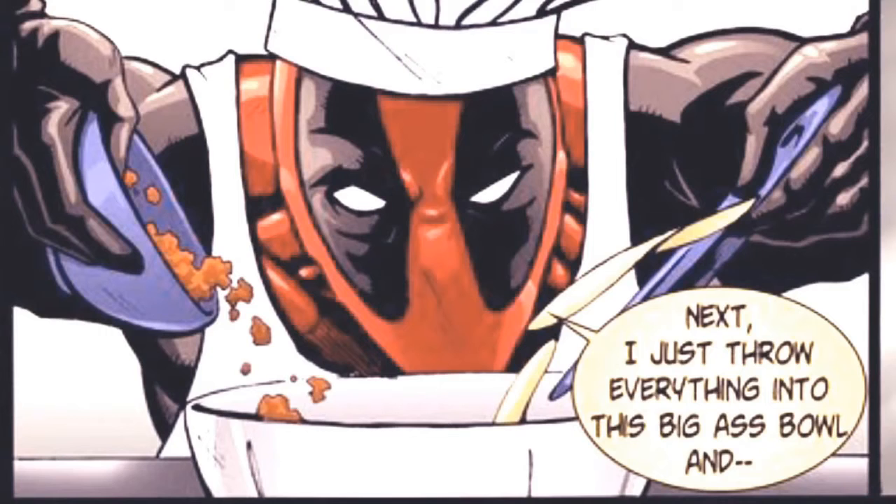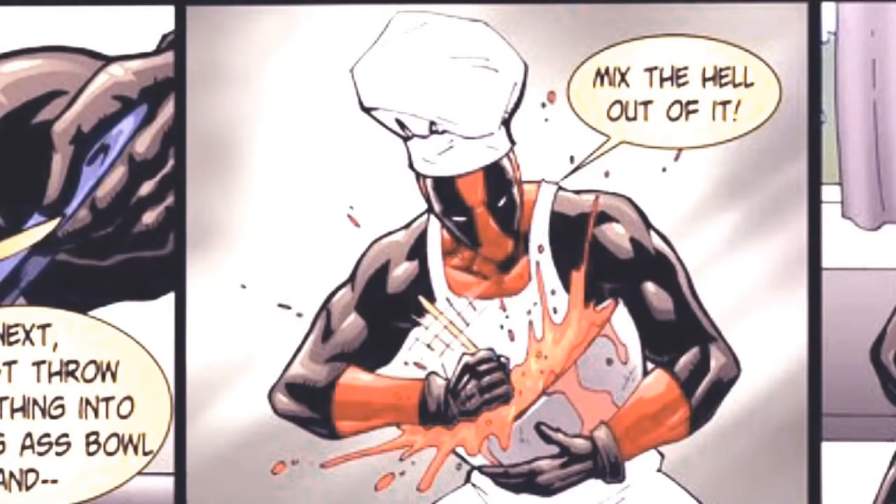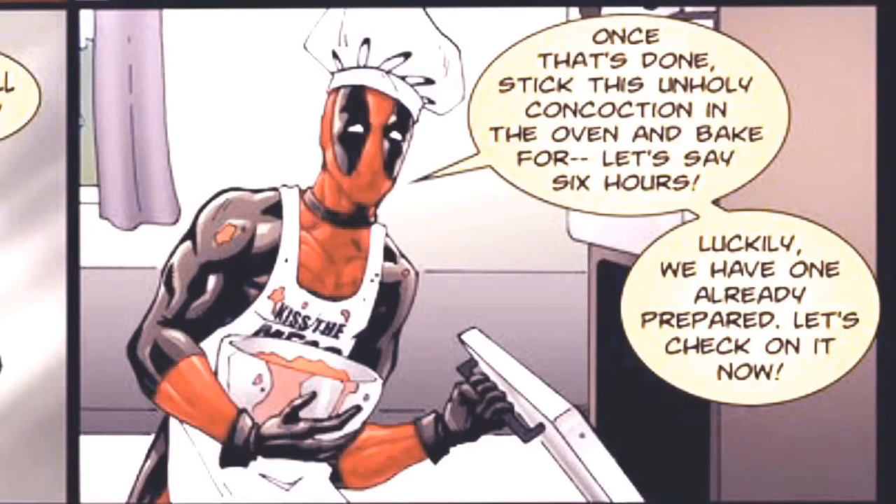Next, I just throw everything into a big-ass bowl and mix the hell out of it. Once that's done, stick this unholy concoction in the oven and bake for, let's say, six hours. Luckily, we have one already prepared. Let's check on it now.